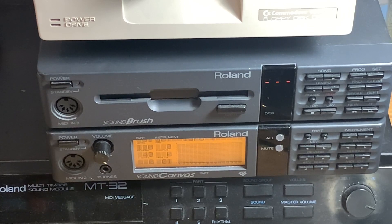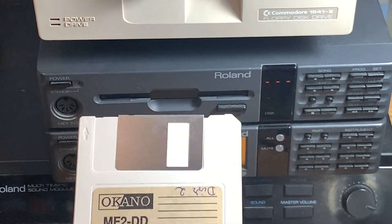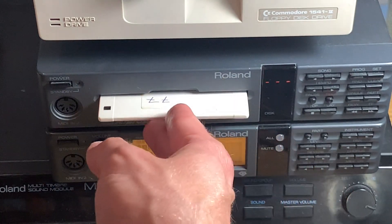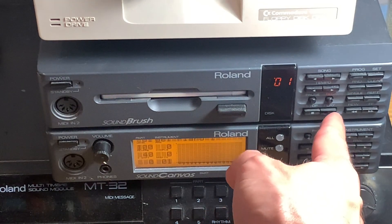That was my short video about recording from and to the SoundBrush. If you like this, share, like, and subscribe as usual. You can support me via Patreon, Ko-fi, etc., but if you don't, that's fine too. Leave a comment and hope to see you soon. Let's try and see if that playback actually works — in goes the disc, and yeah, there it is, let's hit Play.